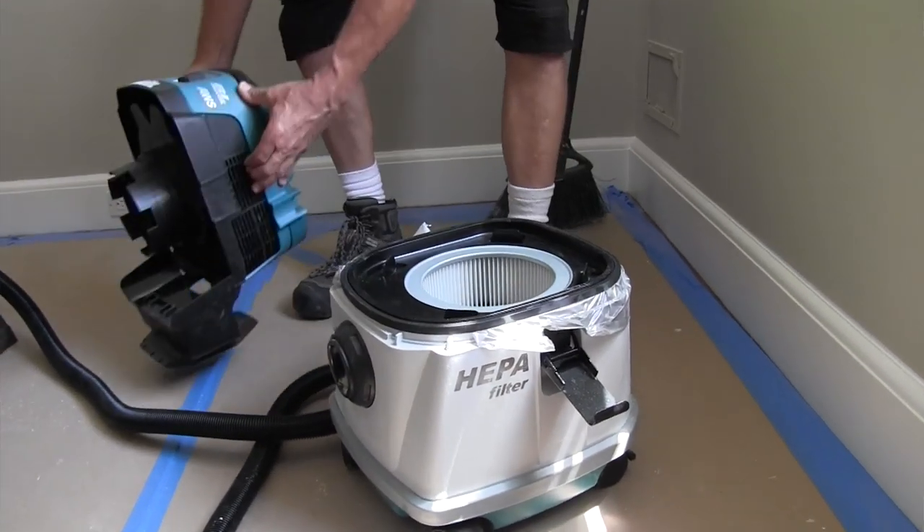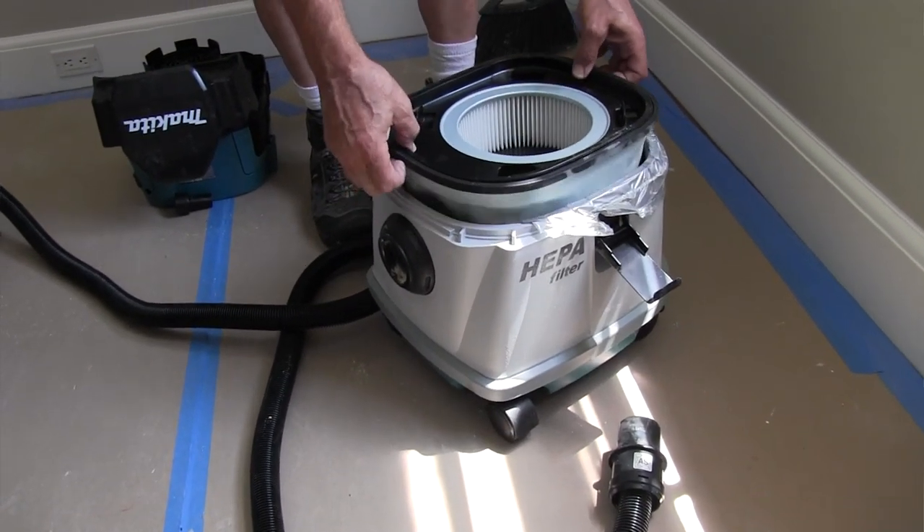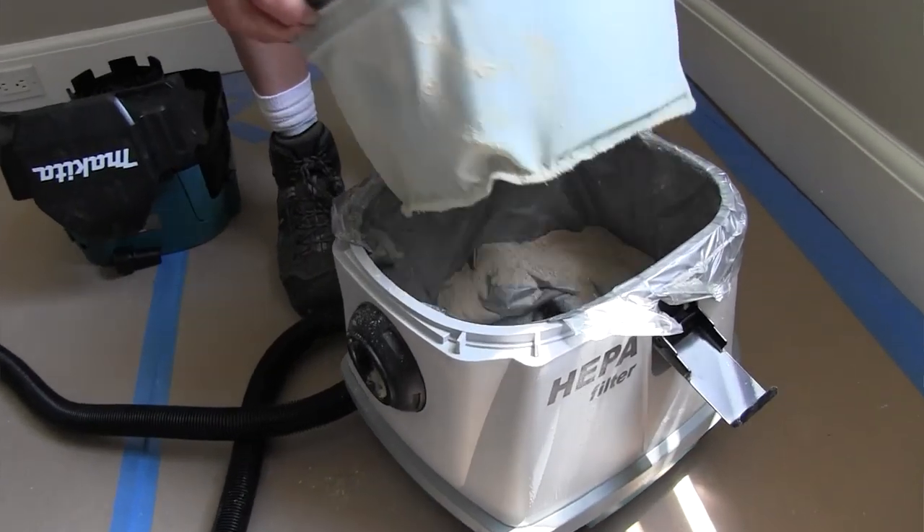The vacuum capacity is small — I do want to talk about that. We figured we'd get a day or two of use with heavy cutting, and we were right. But you just empty it.